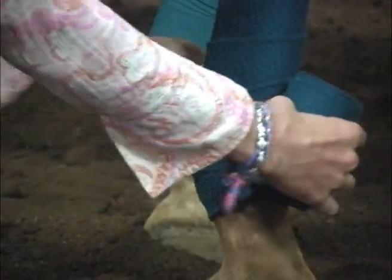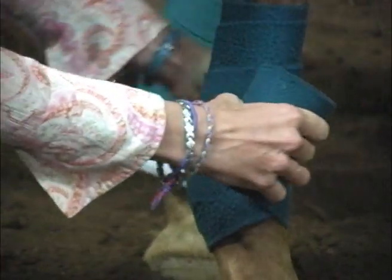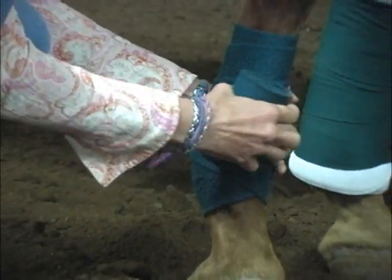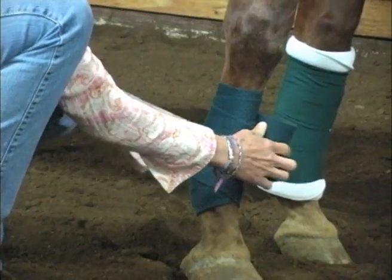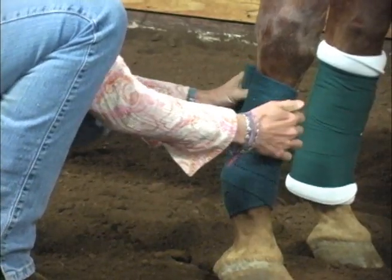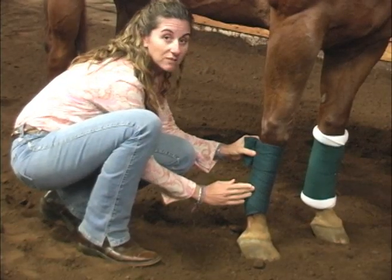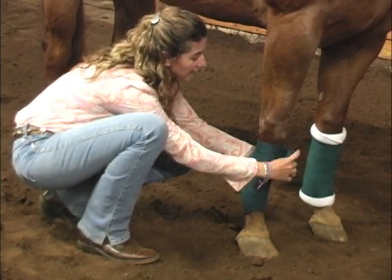I'm going to come back up around — you'll see I do have a little bit of a gap here, and that gap is perfectly acceptable. What you'll do with your next wrap is come straight across and cover that little gap so no debris, dirt, shavings, or anything else could get stuck in there while you're actually riding. As I work my way back up the horse's cannon bone, I'm just going to take small, even wraps with consistent pressure up to the base of the horse's knee joint. They do sell polo wraps in a variety of sizes so you can get the appropriate length for each horse's leg and cannon size.